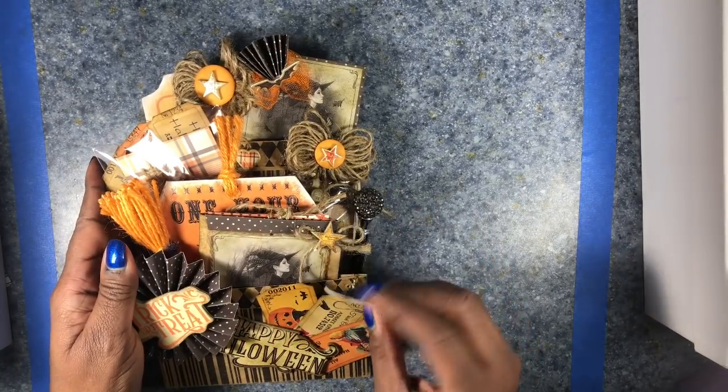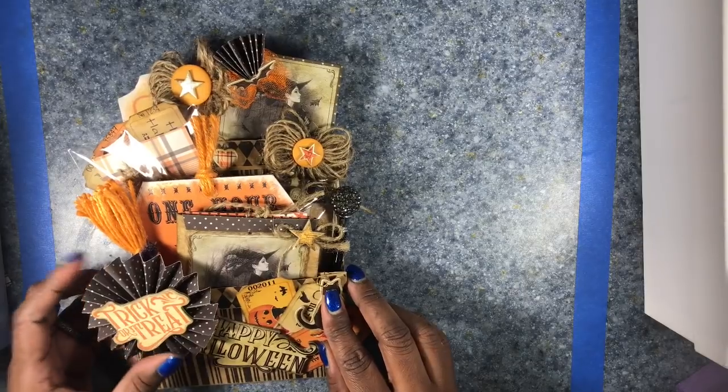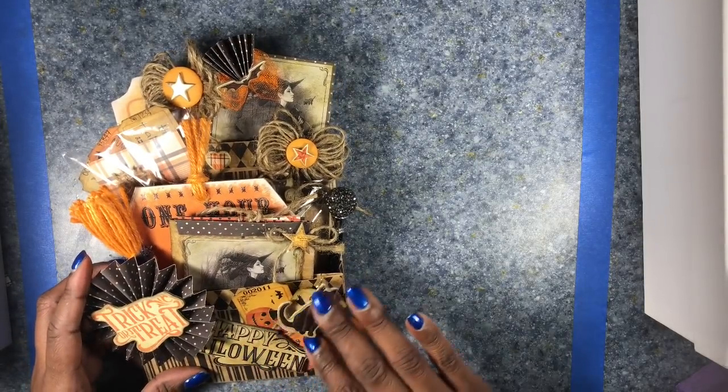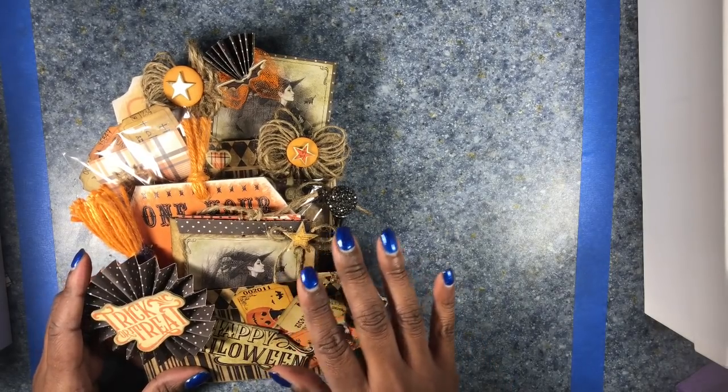On the front, we have the obligatory black cat. I made a polka dot rosette with a trick-or-treat cutout sticker, and then I added some tickets to the ball.